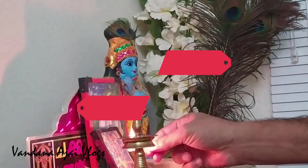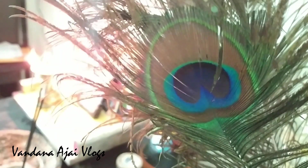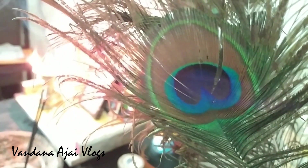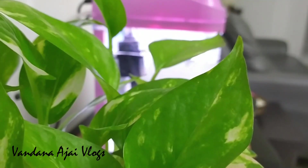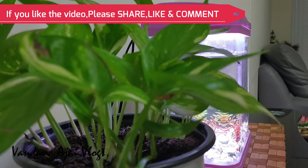Hi friends, welcome back to this video. Let's get started. Welcome back to this video.